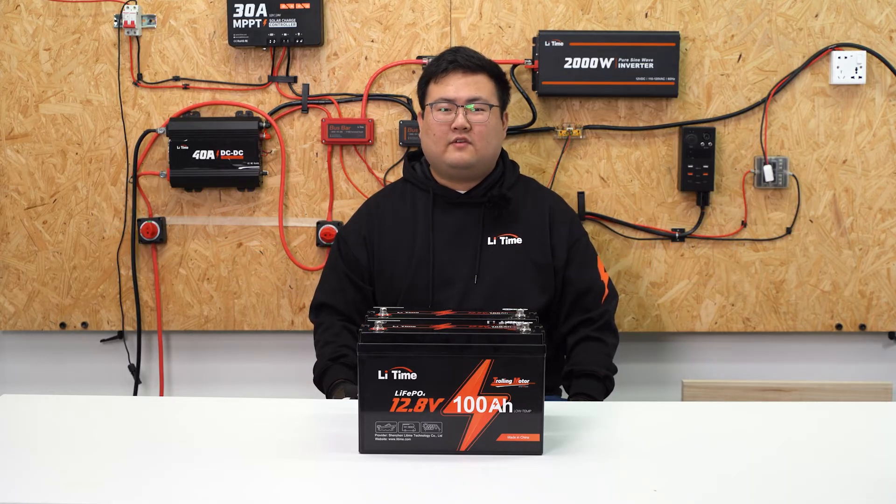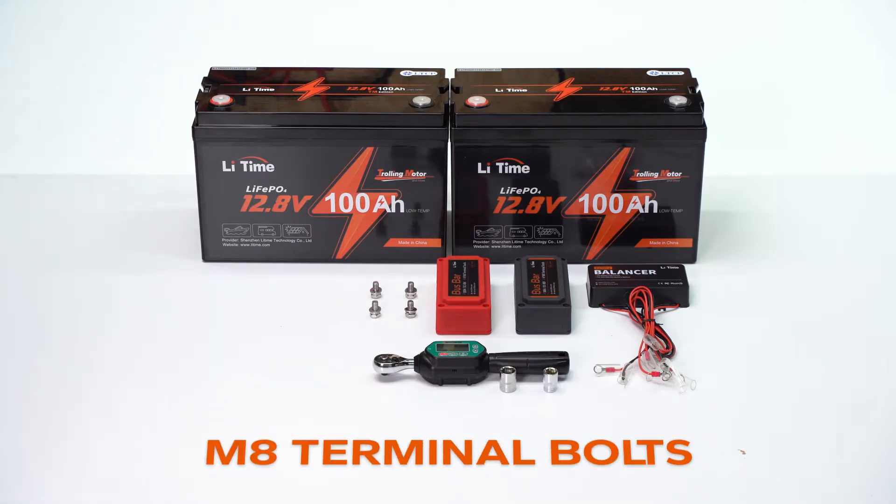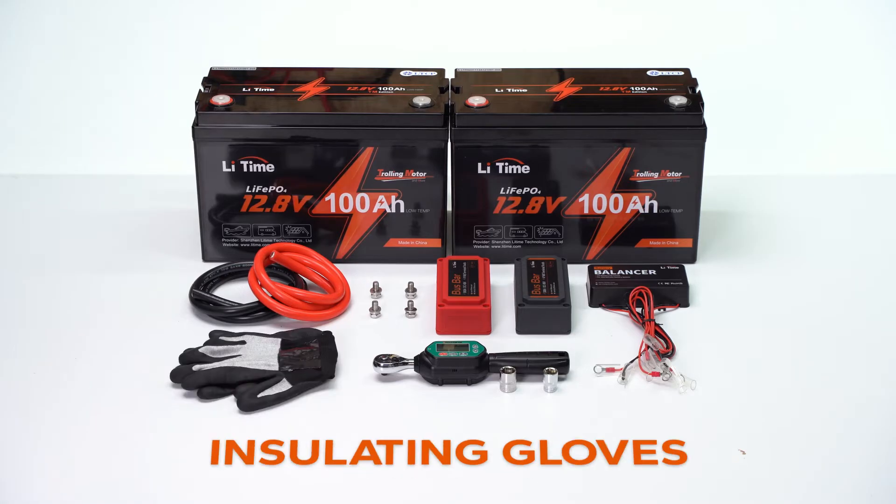Please prepare the following things: 2 batteries, a balancer, 2 copper bus bars, wrenches, M8 terminal bolts, 2 AWG PVC wire in red and black, and the installation gloves.